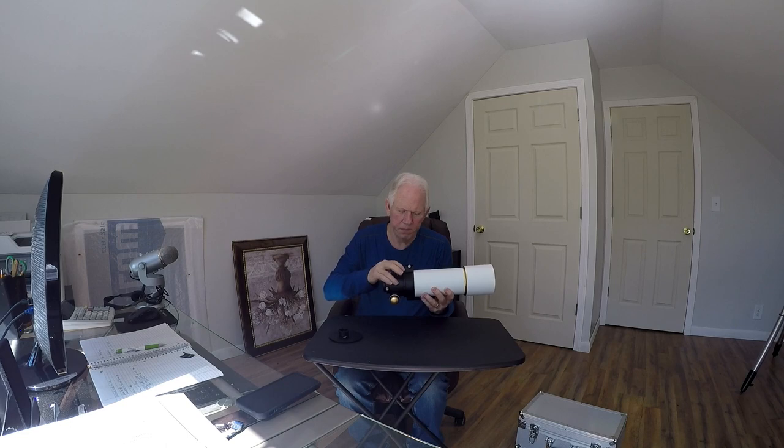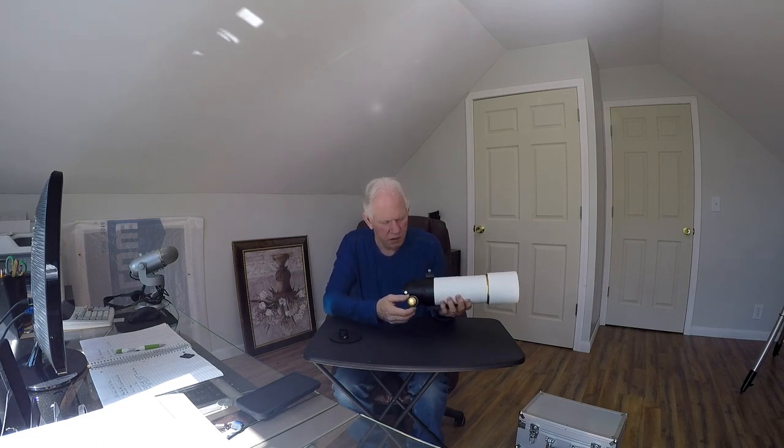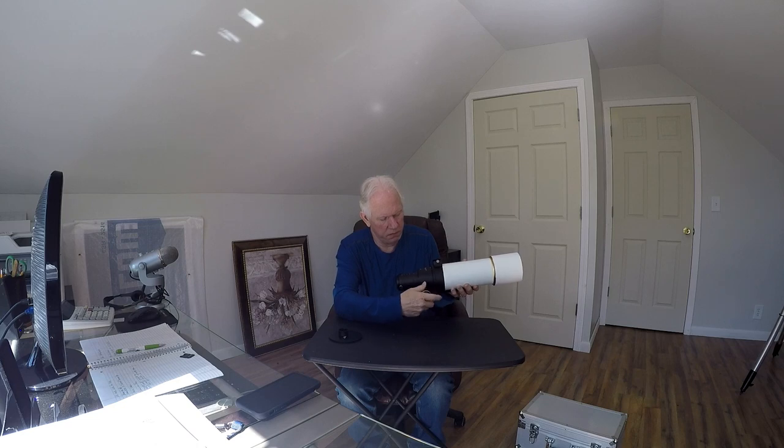It does have a finderscope mount, which is really nice. It also has a dual focuser. Let's see how this thing does — it's pretty smooth. It goes from zero to seven, so it's got a lot of focus travel. That's really smooth. Excellent.